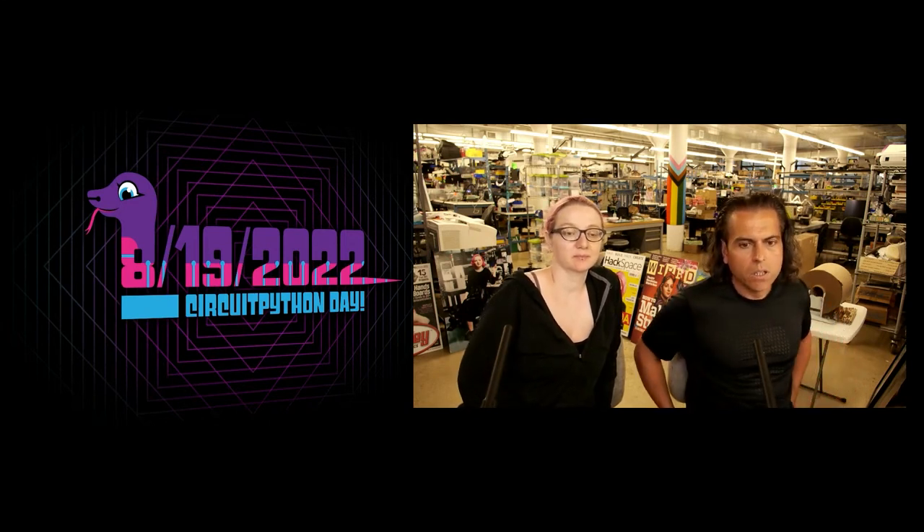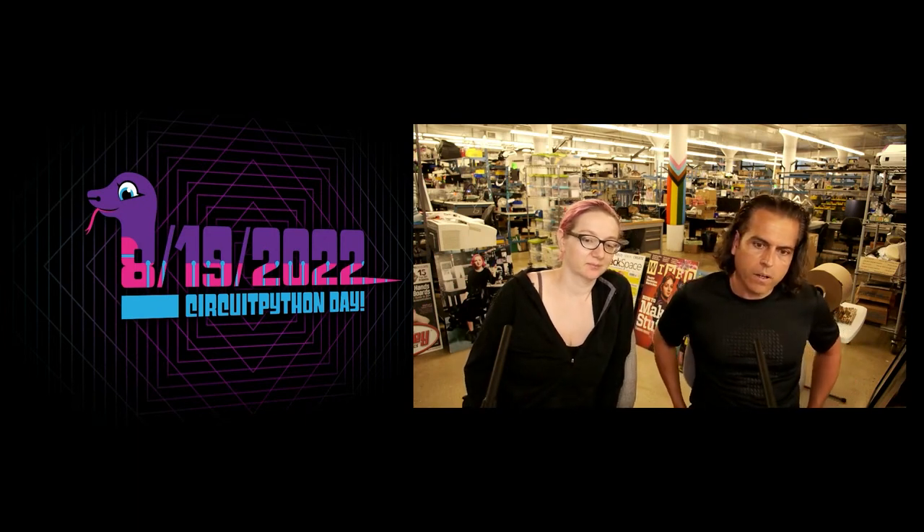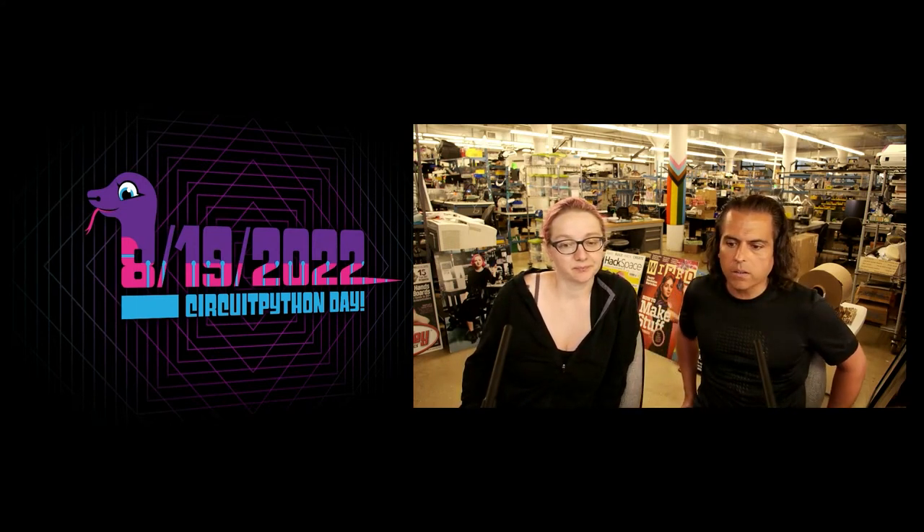Check out the Adafruit blog, CircuitPython.org, the newsletter that you can get on AdafruitDaily.com, and you'll see all the events we have planned. Lots of folks in the community will probably be doing talks and more.